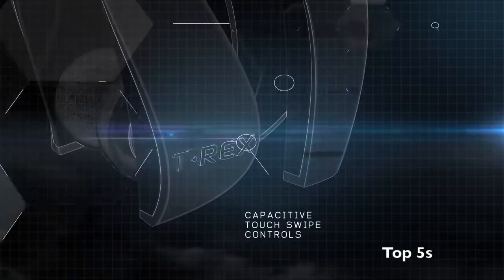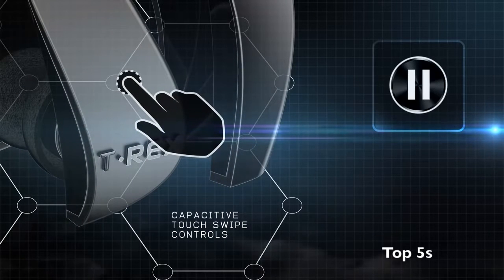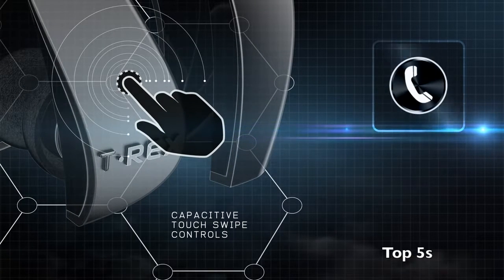With capacitive touch swipe controls, you can adjust volume, play, pause, and answer phone calls with one swipe of your finger.